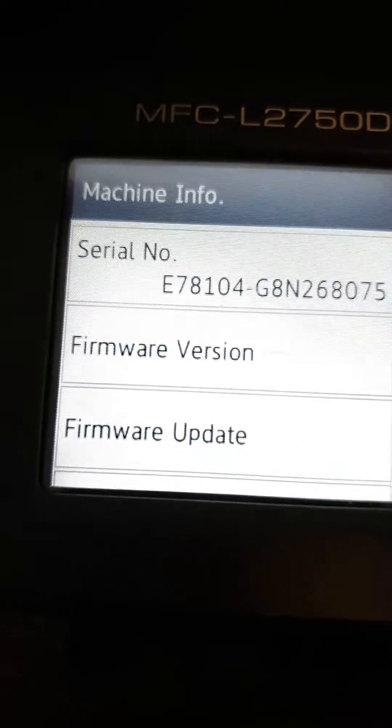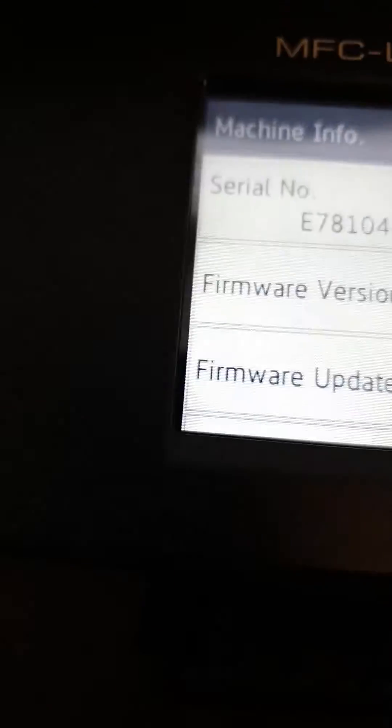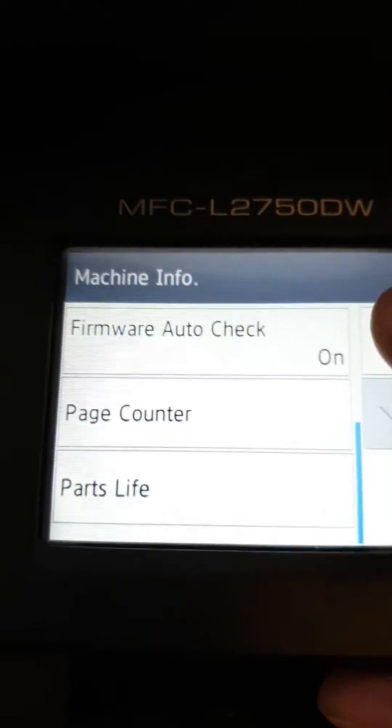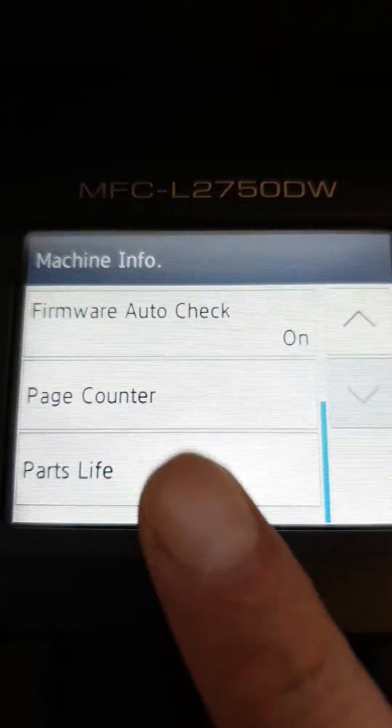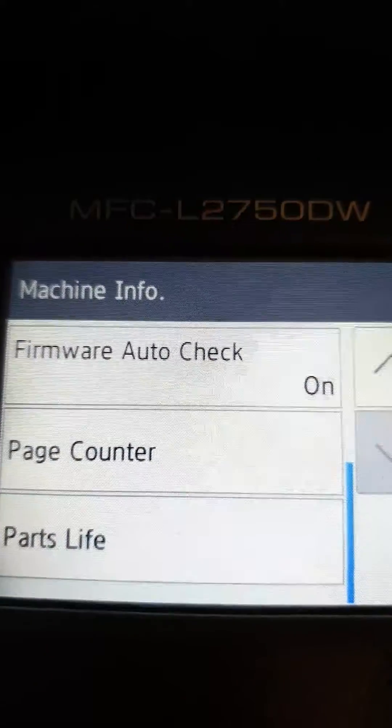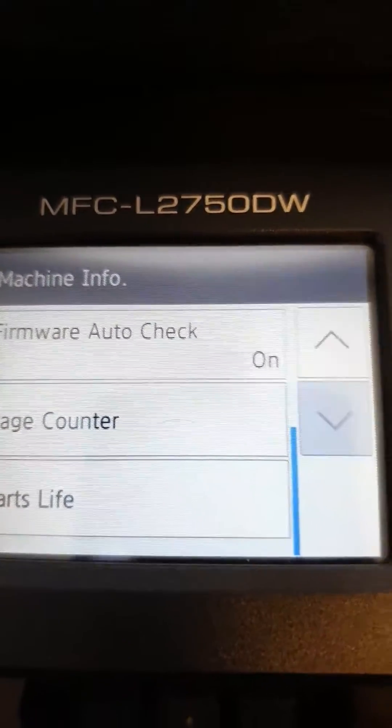Go to Firmware Auto Check. If you enable it, it will automatically check for firmware updates to keep your firmware up to date.